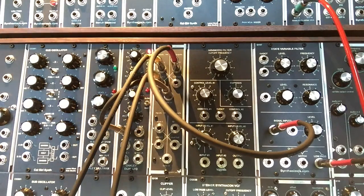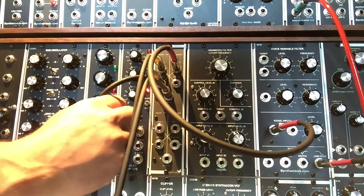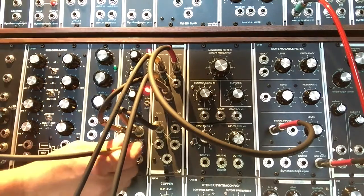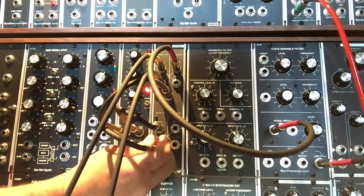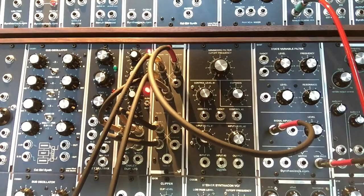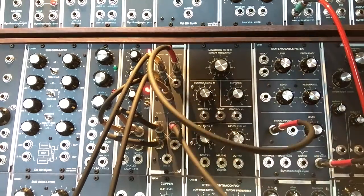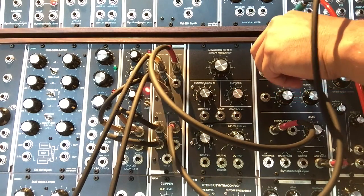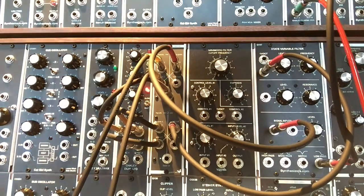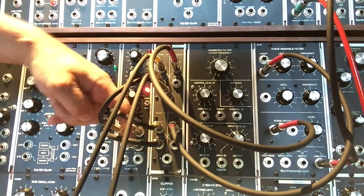Now for a little extra fun, we're going to use the triangle wave output and the square wave output from the Dual LFO — it's great to have two LFOs going into the inputs here. Then we'll take the positive output and go into the Q107's frequency control voltage, so you get that funky effect of both your LFO waves being spliced together.